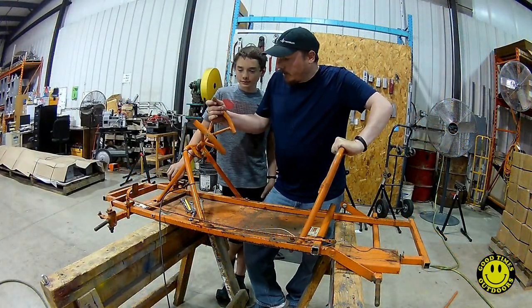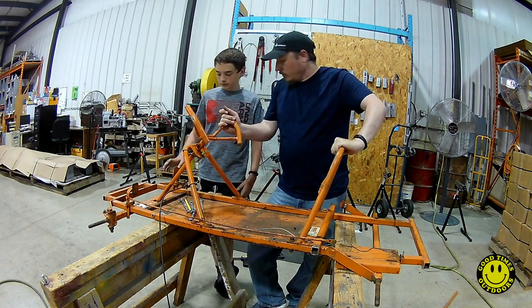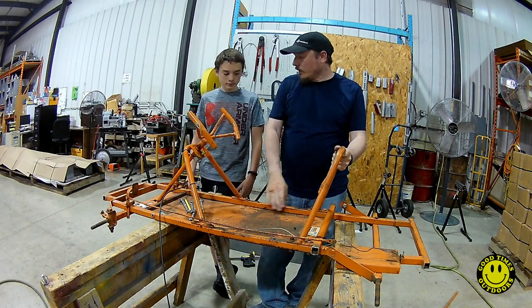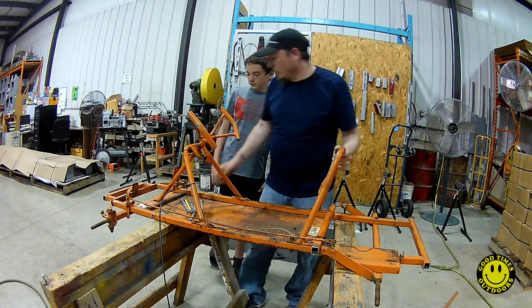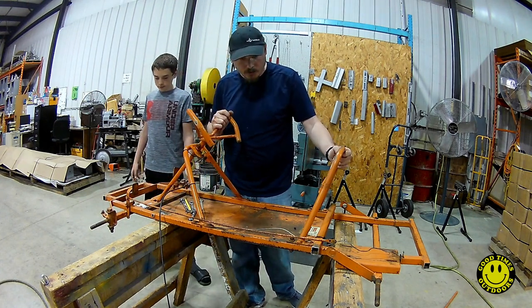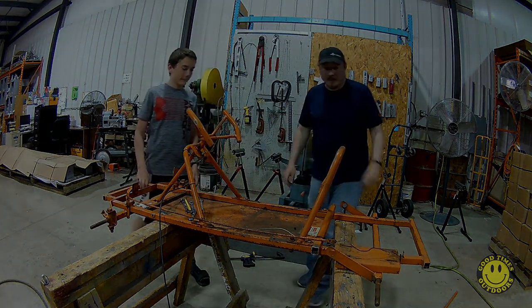I think we're going to call it quits for the night. Next time we might sand this down and paint it. We do need to work on a seat, and I was also thinking about doing a one-inch lift to give us a little more clearance off-road, so we might do that as well. We'll just have to wait and see — see you next time!